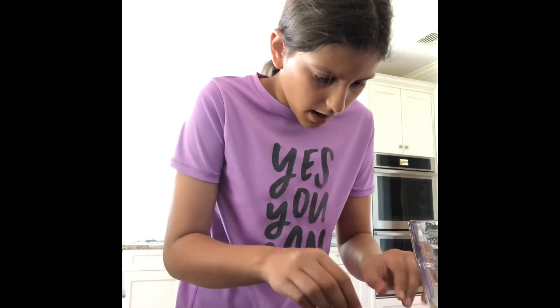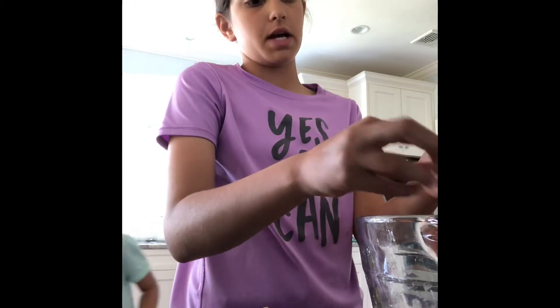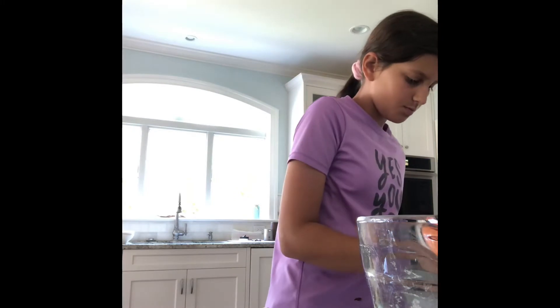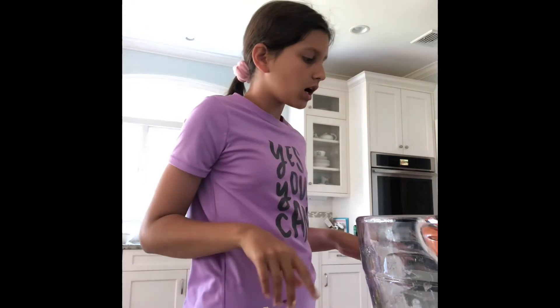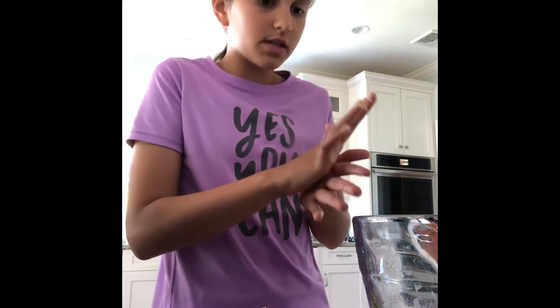I'm gonna flatten it out. Okay guys, this is super interesting — can you make real cookies with Betty Crocker's cookie brownie mix? This is like super interesting. Since we're being so interesting, you should go subscribe! I don't know if that was an option — a stick pan will be fine.